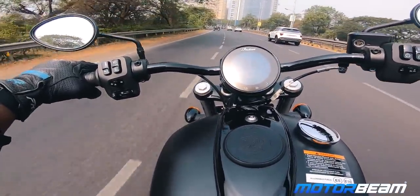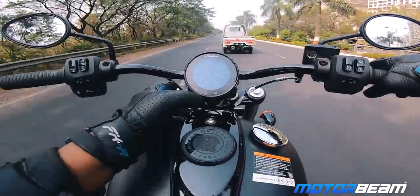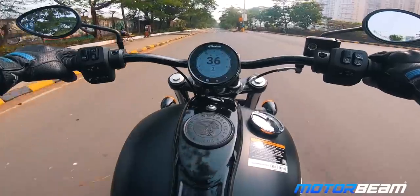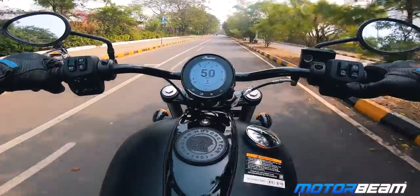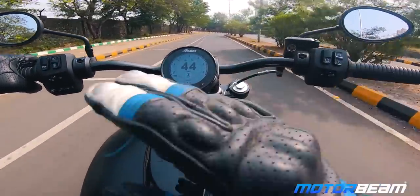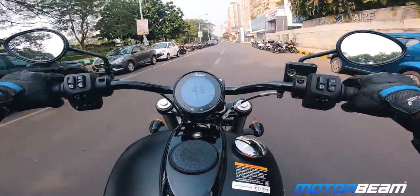One more thing I don't like while riding is the clutch — it is quite heavy and there's no hydraulic clutch option. To change the riding mode, just press the button and release the throttle. Touring mode makes it even calmer. The cruise control works very nicely too — riding in third gear at 50 km/h, I set cruise control and it holds. You can reduce speed incrementally by pressing down, then press again to disengage.